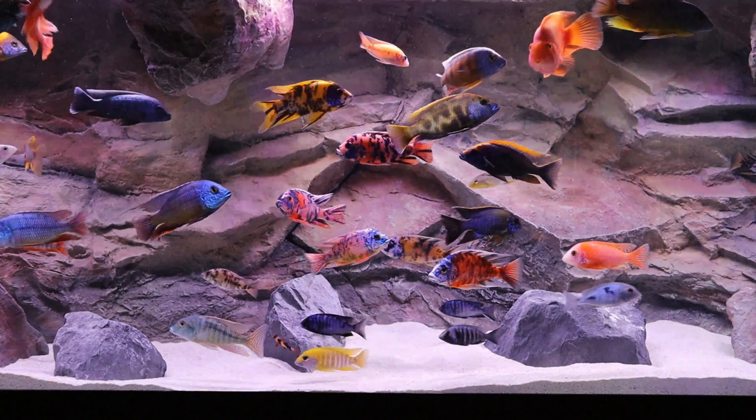But what about the water clarity? That's a great question. You tell me — let me know what you think in the comments below.